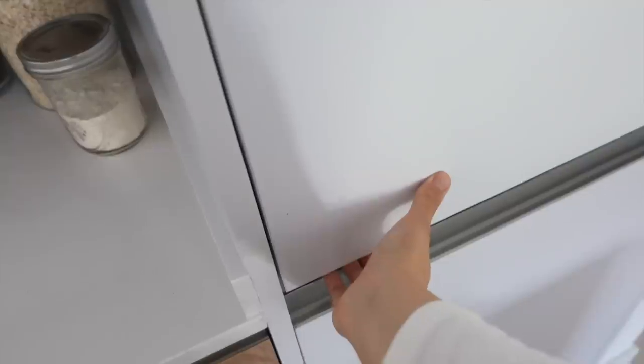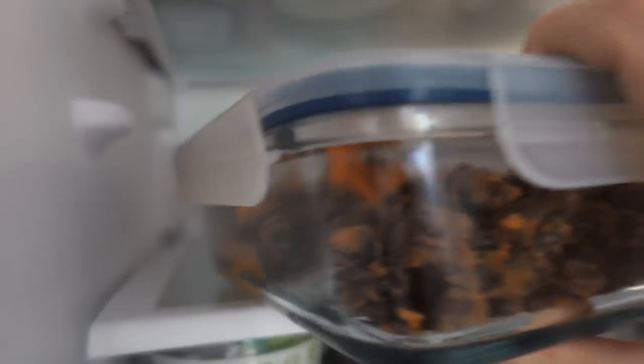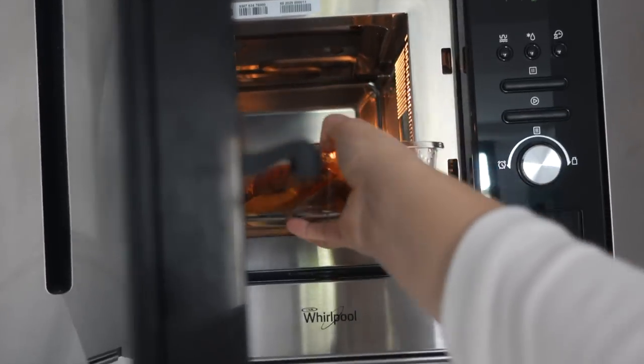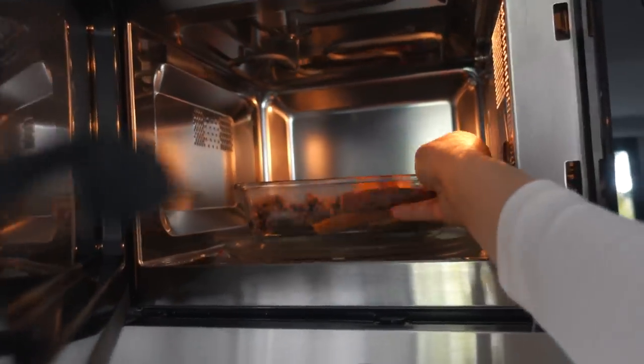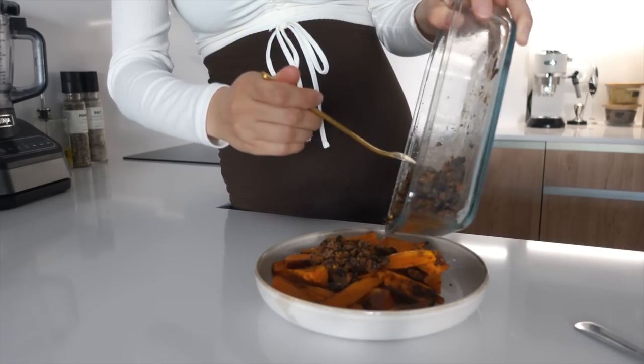For lunch today we're having leftovers — the loaded sweet potato. I'm just reheating that in the microwave. You could have this as a cold salad too, but I prefer warm meals now when it's cold outside.